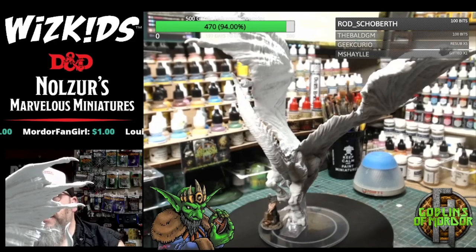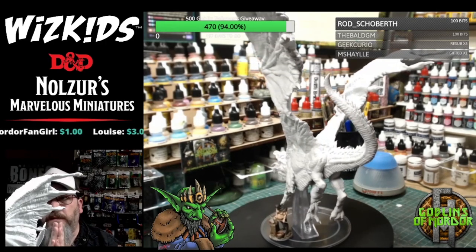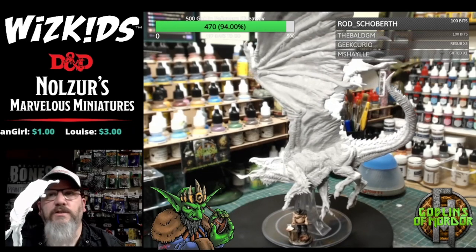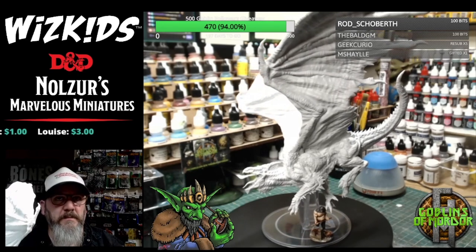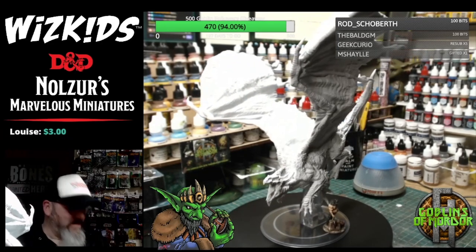So there we are, all my lovely goblins. I hope you really enjoyed this little unboxing — this is all the miniatures from Wave 15 that I've been sent. I have got some Magic the Gathering miniatures but I will do them in a YouTube video or on another show. Thank you all so much for joining me for this unboxing — it's absolutely great fun. I have made an absolute mess of the workshop.